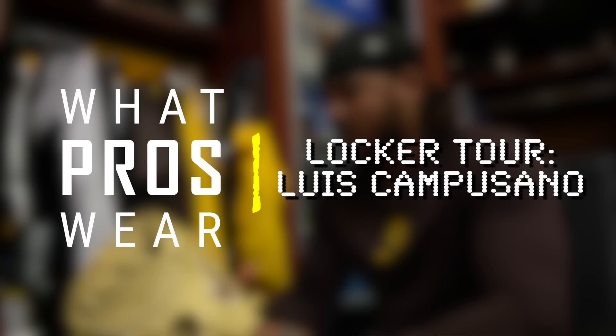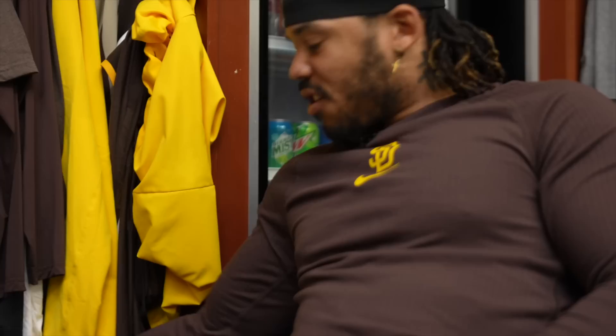Luis Camposano, San Diego Padres. Today I'm going to show you a few things of what I have.